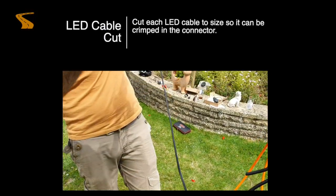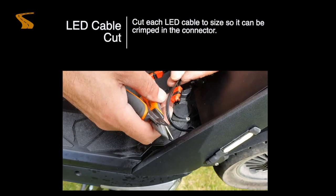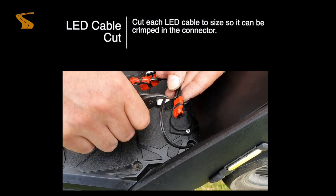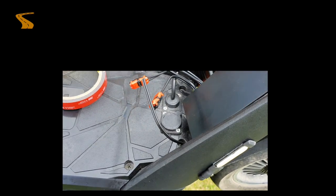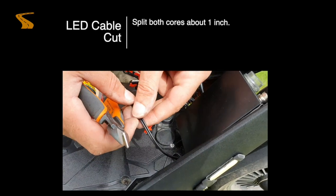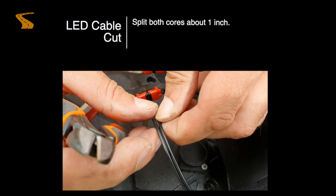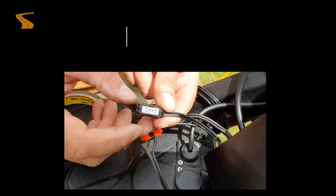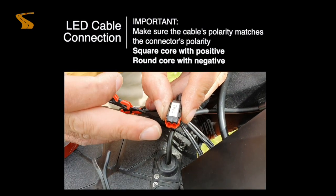Each LED cable is supplied with a long length cable. This will need to be cut down to size, so ensure that you check cable placement first before doing this. We are now ready to connect up our cable to the crimping connector. Split your cable by about one inch and pull apart. Make sure the cable's polarity matches the connector's polarity — square core with positive, round core with negative.